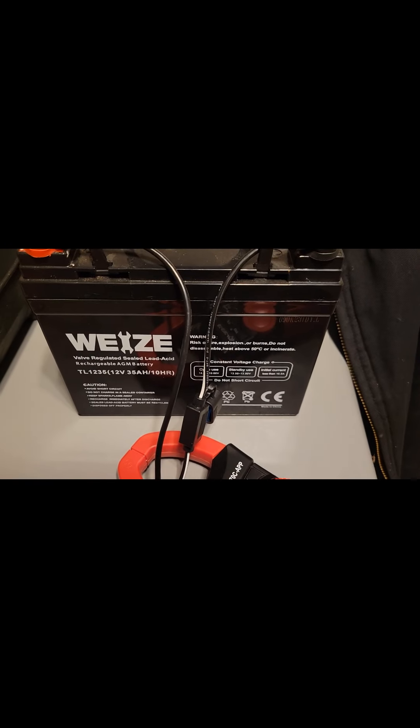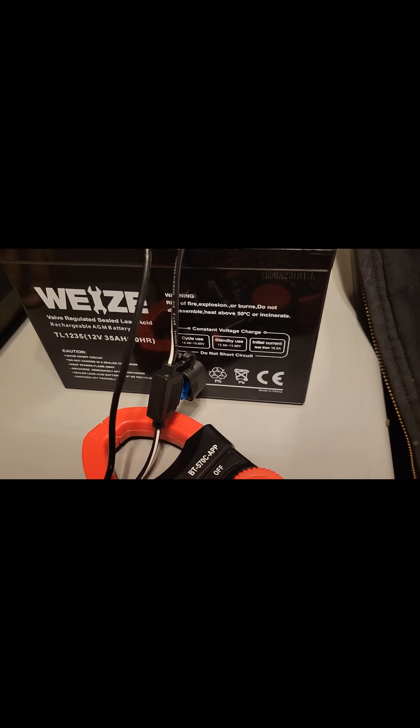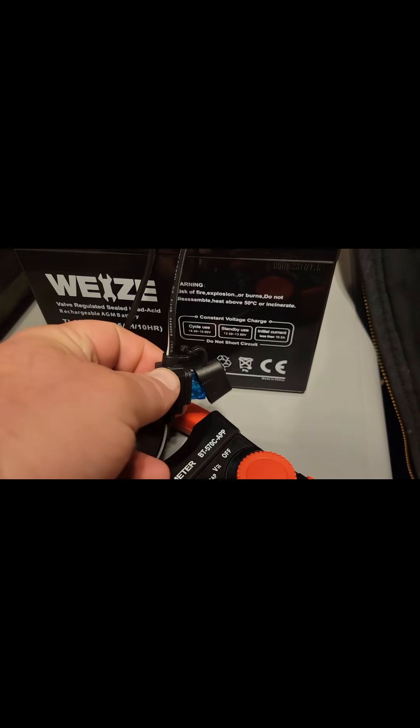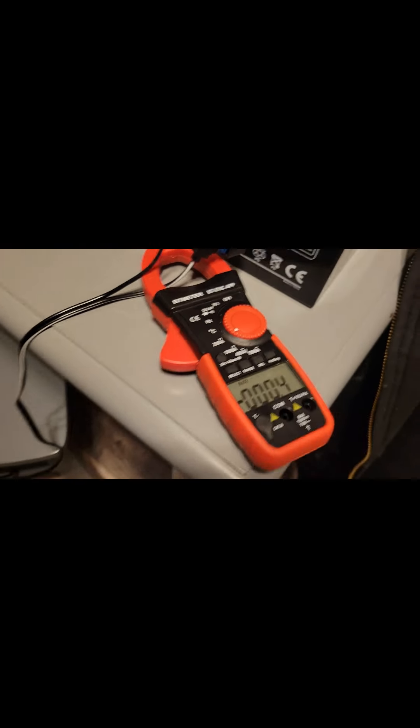I've got a 12 volt 35 amp hour battery here, and you'll notice it has a few settings on it. I've also got a 15 amp fuse, and my DC ammeter is hooked up to just one of the conductors so I don't blow the fuse.